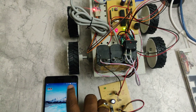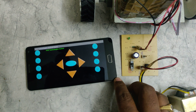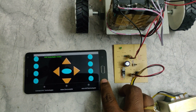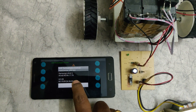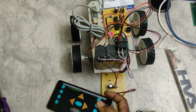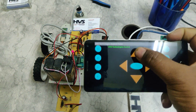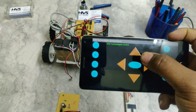It will ask for a password — that is 1234. After that, open the app and connect to HC-05. Once the connection is successfully made, the Bluetooth light blinks very slowly and we can now control the robot: forward, backward, and turning.